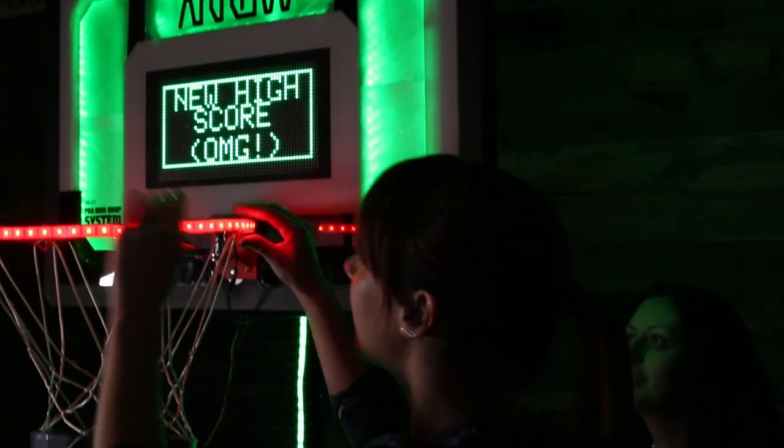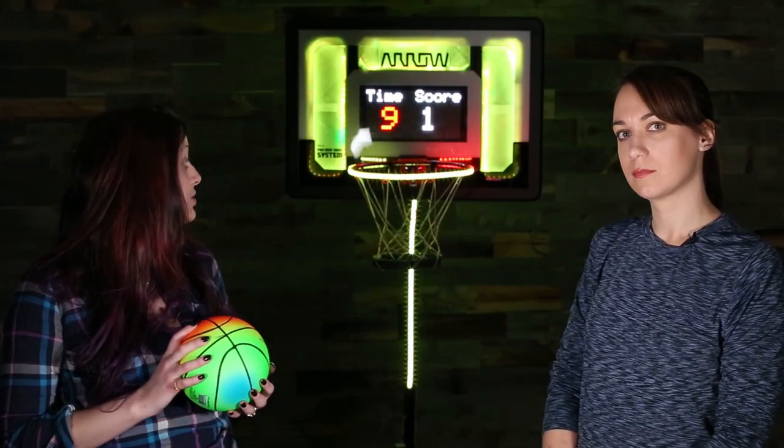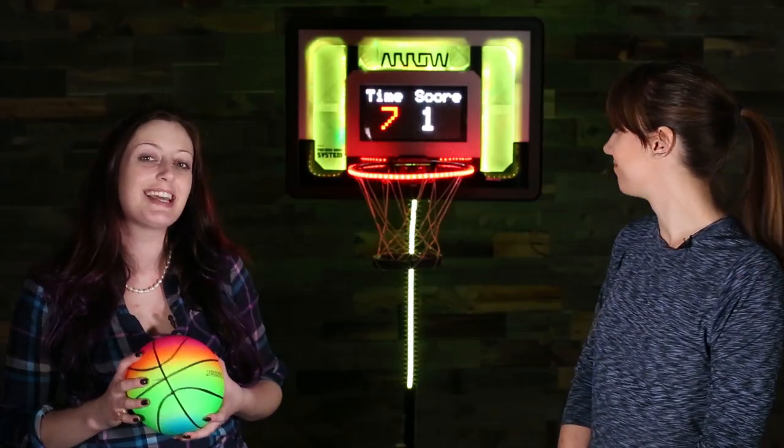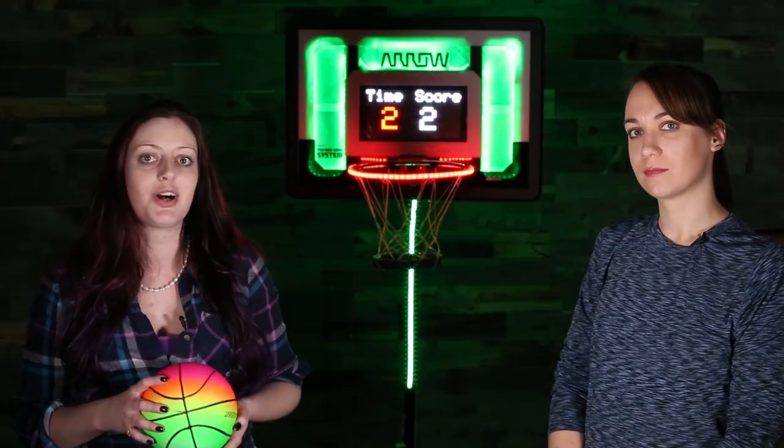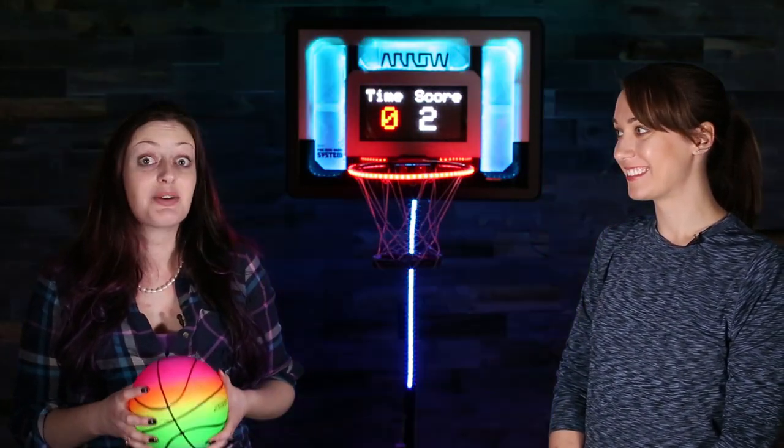We also have the NeoPixels from Adafruit all over it, making beautiful lights. And you can see going on behind us, it just turned from yellow to red. So colors. You want to play with it?